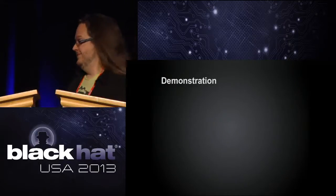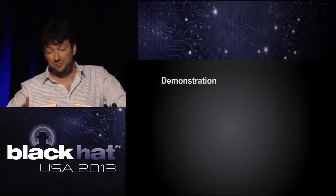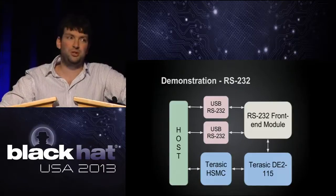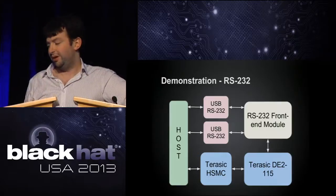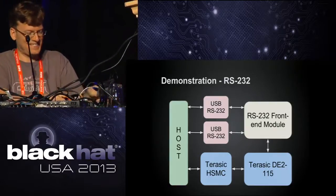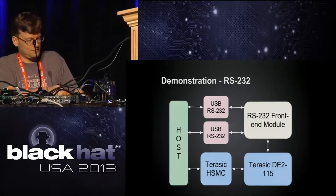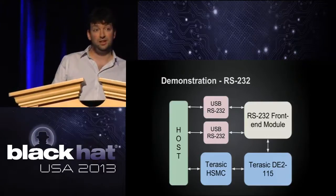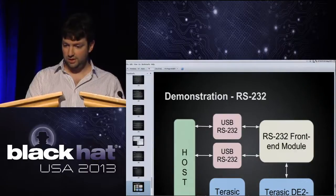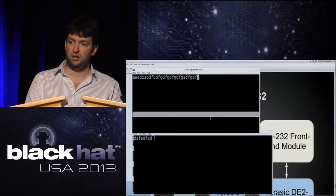And now the scary part — wish us luck. There are two demos. One is RS232, which I expect you'll all be incredibly thrilled about. We've got a front-end module with two USB-to-RS232 adapters — standard things you buy for ten bucks — that plug into our front end. Data goes through the FPGA on the DE2 and back out the other side. We tap it to the host using our own USB stack and LibDaisho. To prove it works, if I type in one terminal it appears in the other, and vice versa.